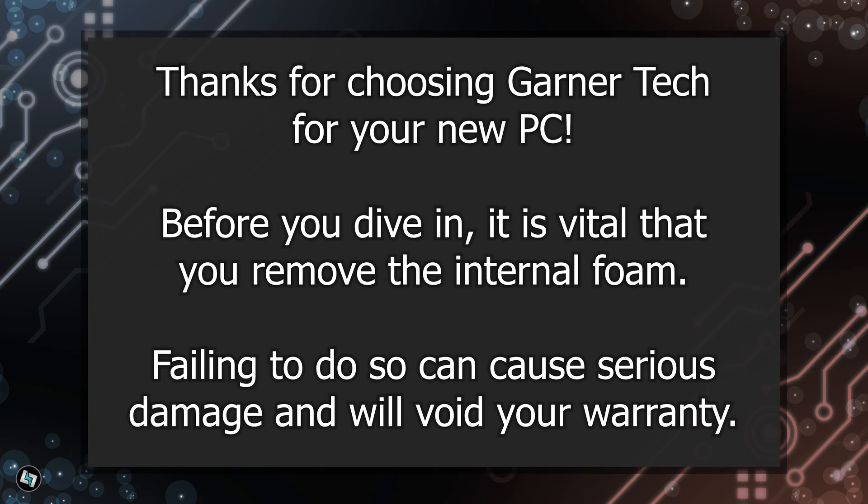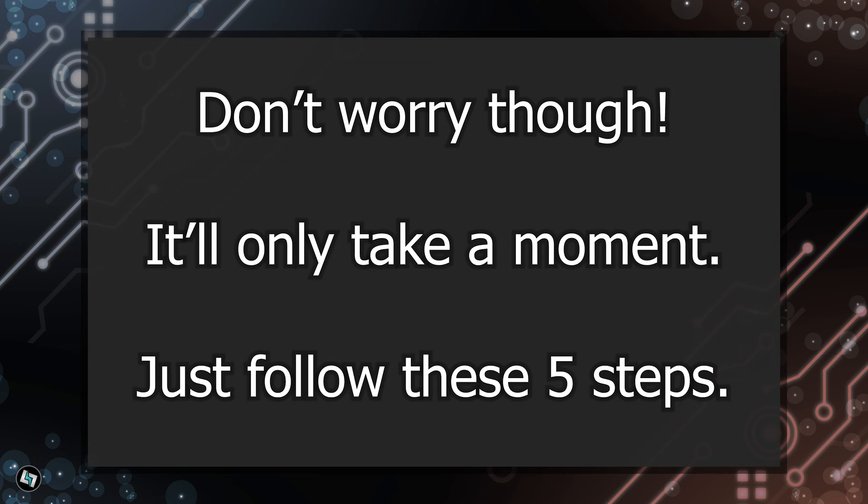Thanks for choosing Gana Tech for your new PC. Before you dive in, it is vital that you remove the internal foam. Failing to do so can cause serious damage and will void your warranty. Don't worry though, it'll only take a moment. Just follow these five steps.